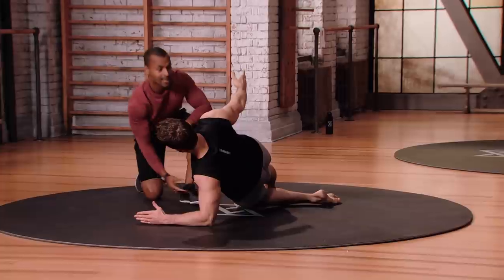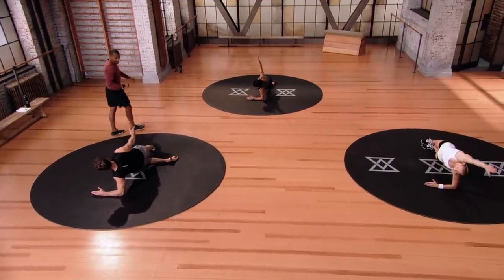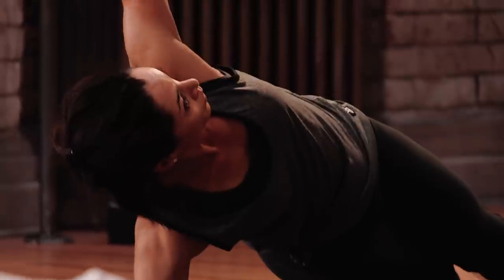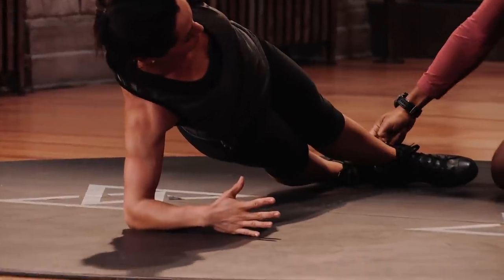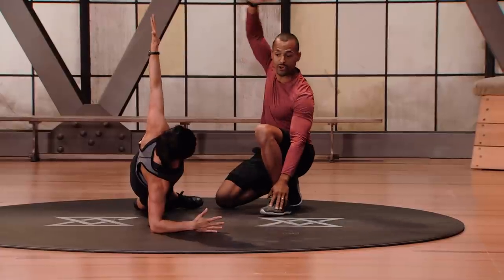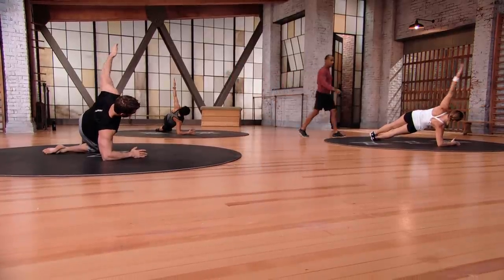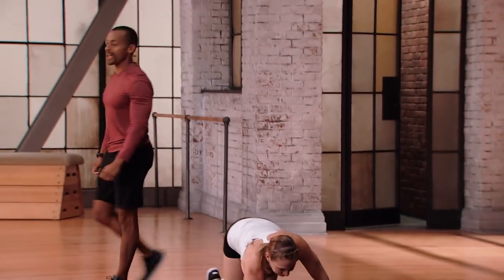Exhale as you lift, inhale as you go down. Switch sides. For mod two we're staggering the feet — nice straight line from shoulder to hip, and we're getting a fuller range of motion with the arm. Keep that core drawn tight. Last rep — two and one.